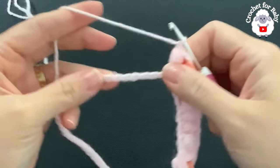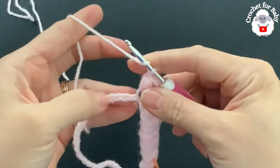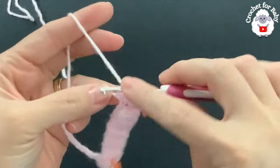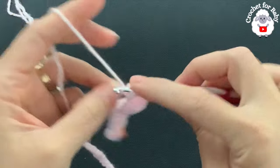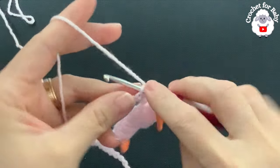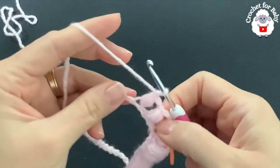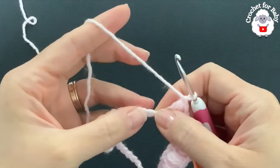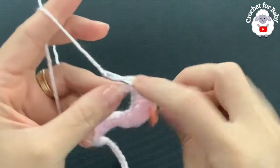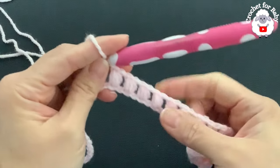This is for one of the sleeves — the five bean stitches. Now for the front of the little sweater, I'm going to make a total of eight bean stitches. Skip one chain and into the next make your bean stitch — just skip one chain and make a bean stitch into the next. Continue like this for the front part until you have eight bean stitches. I finished making these eight bean stitches for the front — two, four, six, eight.